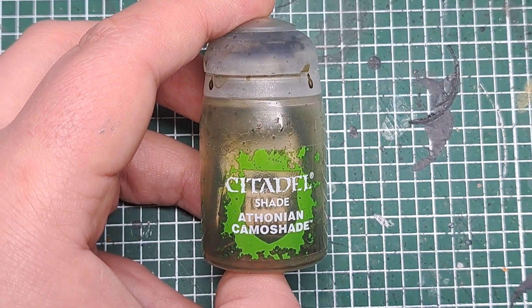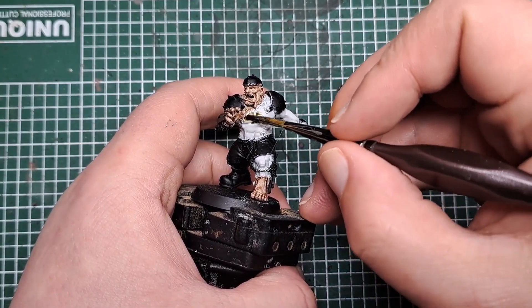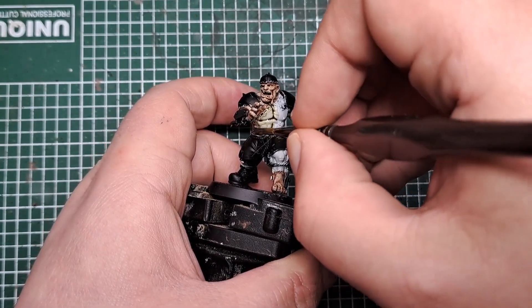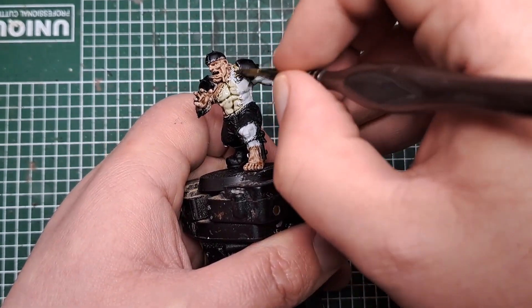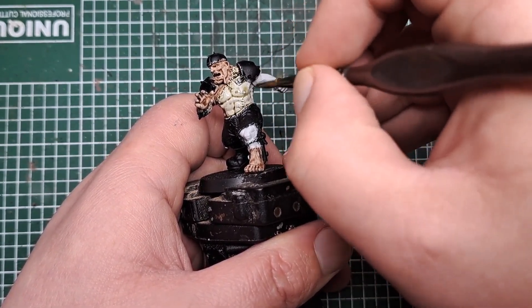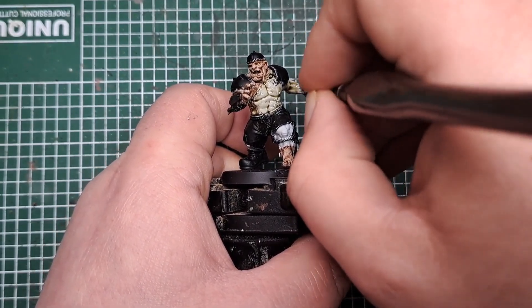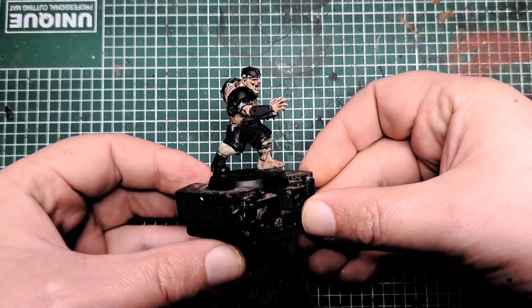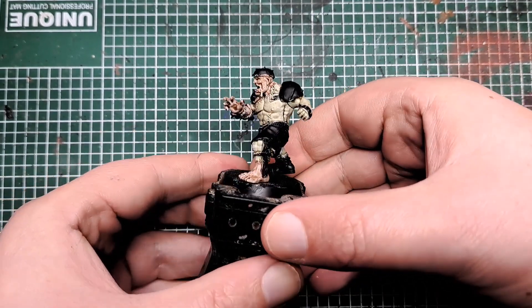Next I'm going to come and do the other half with Urthruan Camo Shade. So this is all the skin up to the stitches that we didn't do with Reikland Flesh Shade. Make sure you give all of this one coat of Urthruan Camo Shade. And that's his skin shaded — he's now got the two tones of deathly looking skin.